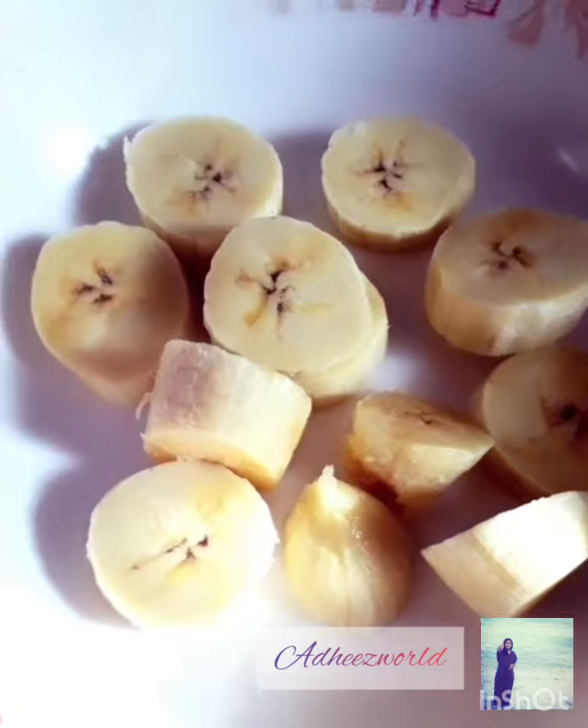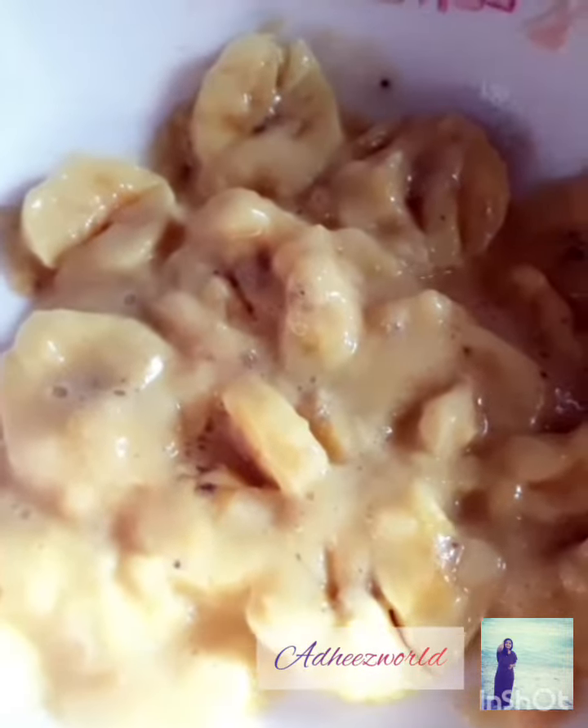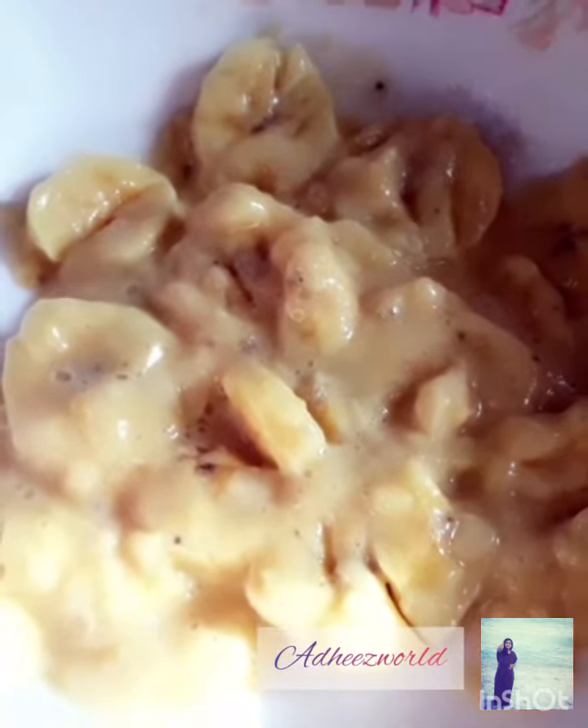Welcome back! As you might know, I am making a healthy and delicious banana dish.